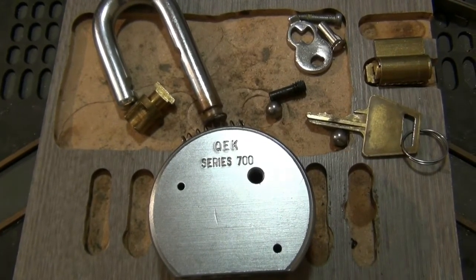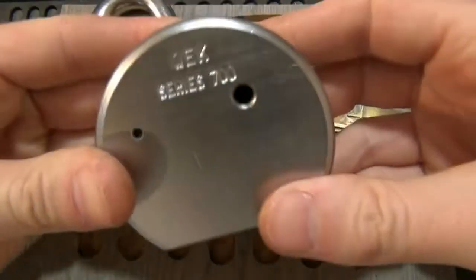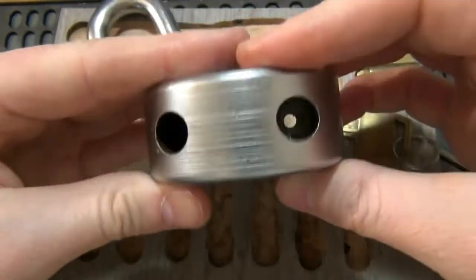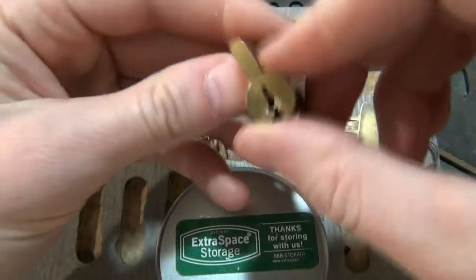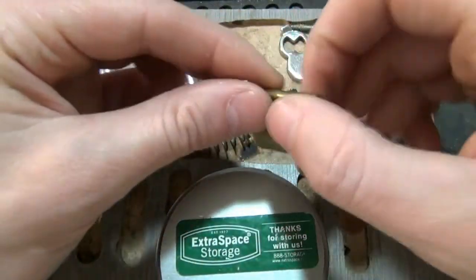Hey everybody. This video is not going to be a picking video. This is going to be a video on how to reassemble an American 700 series padlock. Your Master Lock Pro series padlocks will be similar to this, as well as American clones. We've already got our cylinder assembled here. If you need help assembling a cylinder, video 140 shows that — I'll link to it on screen.